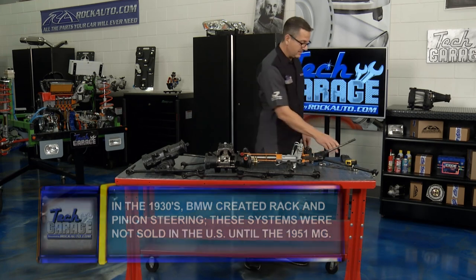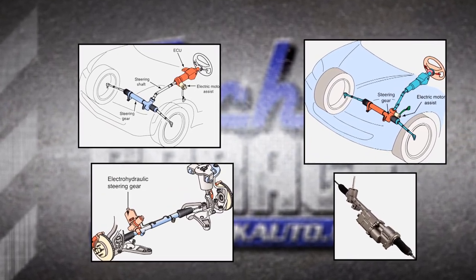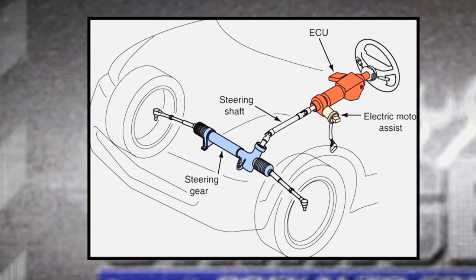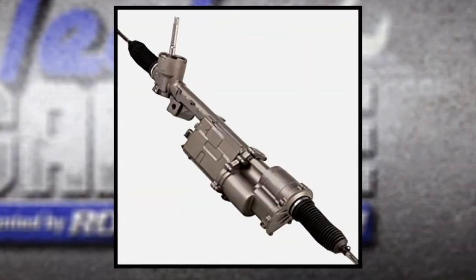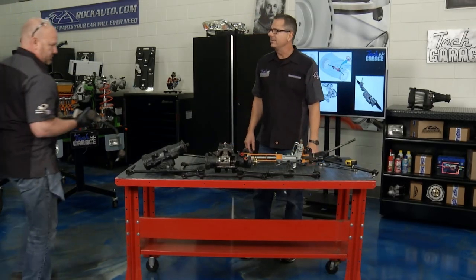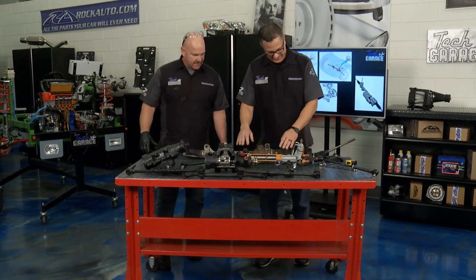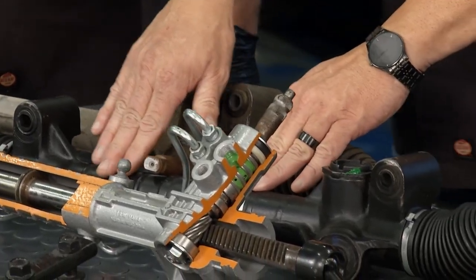This is the new rack. Rack and pinions have come a long way — we can see a few different versions. There's electric assist located at the column, then electro-hydraulic motor, then full electric power assist with no electro-hydraulic whatsoever. Brian's got the rack off. Make sure you transfer the rubber bushings — make sure they're good. Our rockauto.com part is perfect.